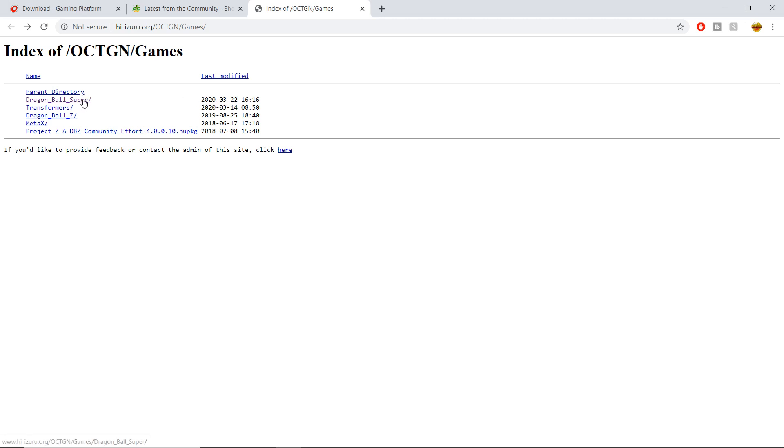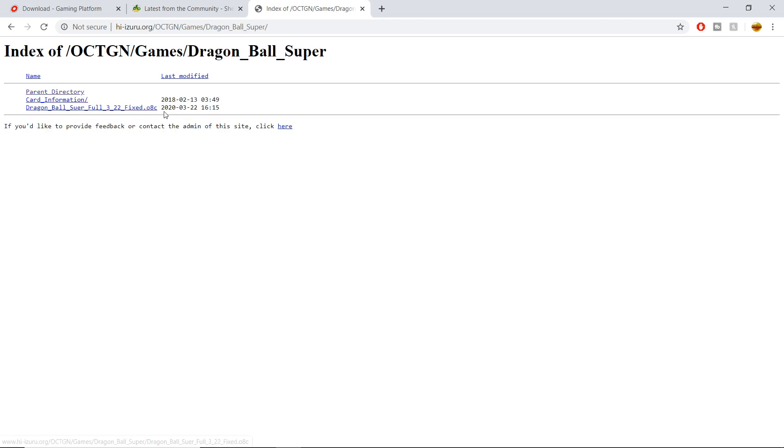Keeping that in mind, make sure to check when it was last modified. We're going to click on the Dragon Ball Super hyperlink and get brought to a new page. There we have a few things: parent directory, card information, and 'Dragon Ball Super Full 322 Fixed.'